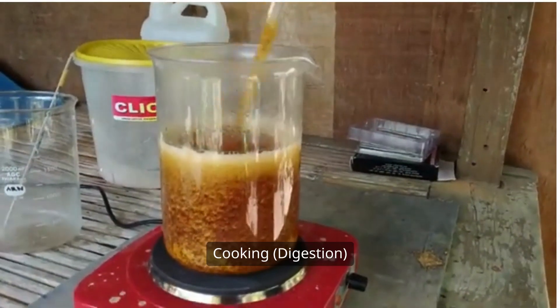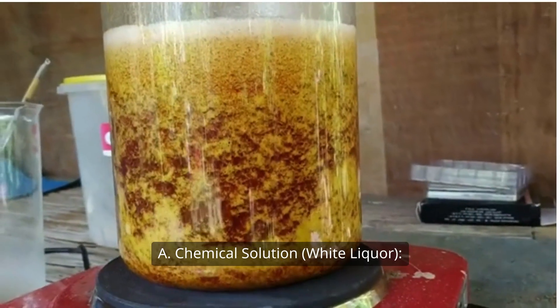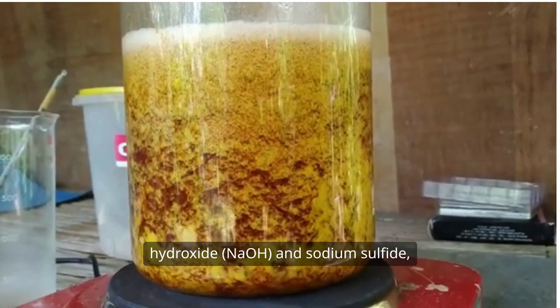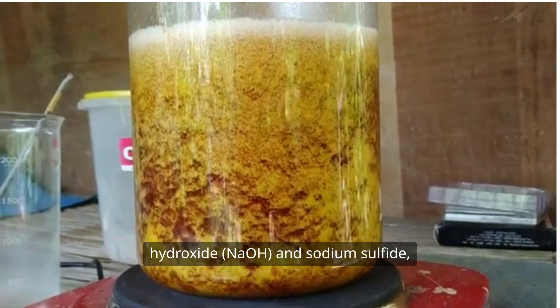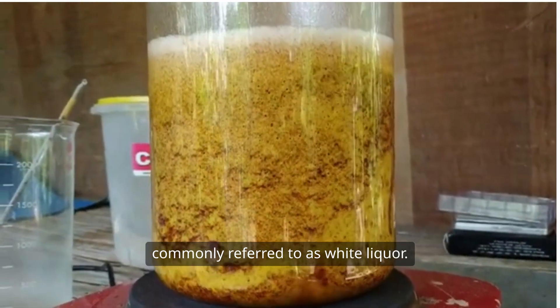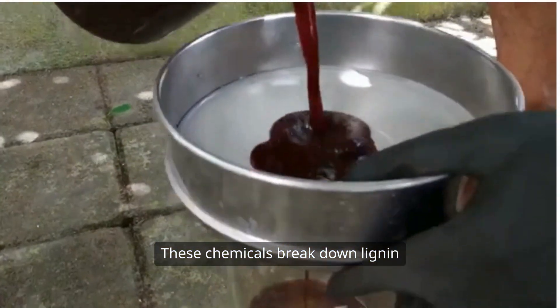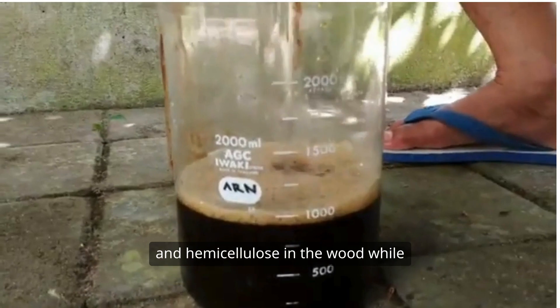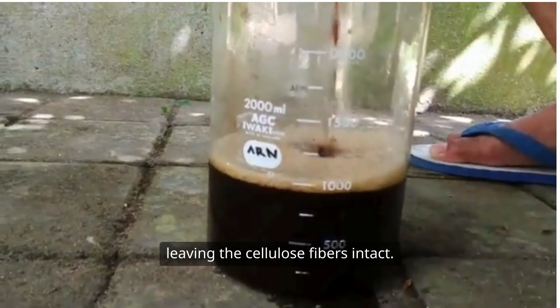Two, cooking and digestion. A, chemical solution — white liquor. The wood chips are mixed with sodium hydroxide (NaOH) and sodium sulphide, commonly referred to as white liquor. These chemicals break down lignin and hemicellulose in the wood, while leaving the cellulose fibres intact.